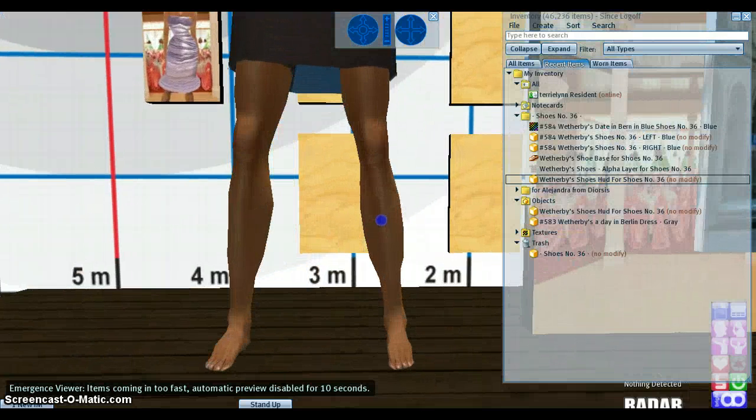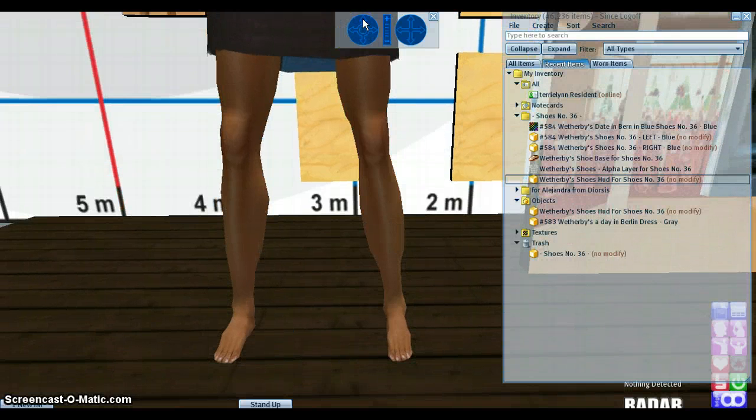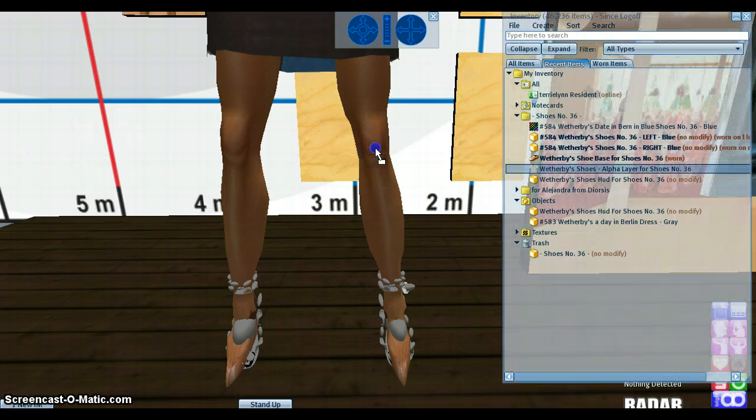You do not get invisible prints for this because frankly I don't think you need it. If your viewer doesn't support alpha layers, please get one — it doesn't have to be Viewer 2, there are many free viewers out there. If you don't want to get a viewer that supports alpha layers, you can send me an IM and I will gladly give you a refund, or you could try some invisible prints from your own collection. But I would suggest you get a viewer that supports alpha layers — that would be the best thing you can do.